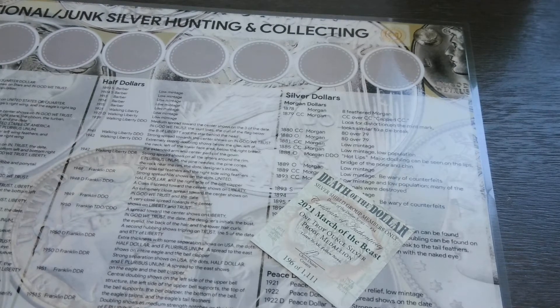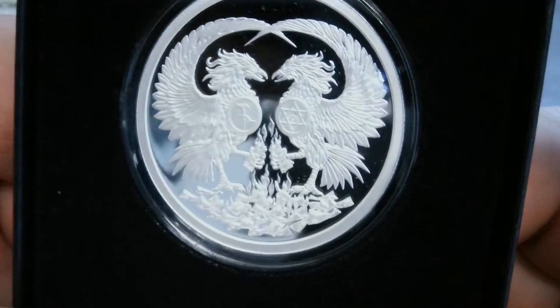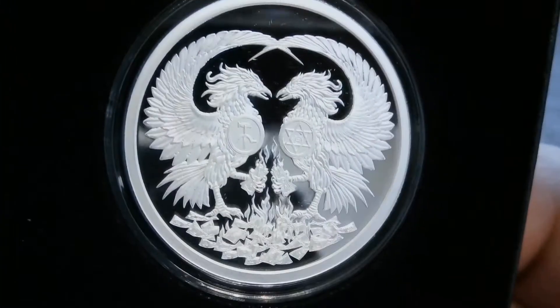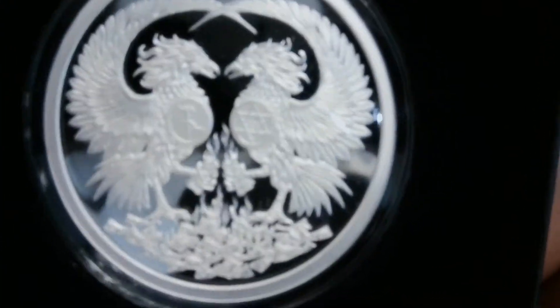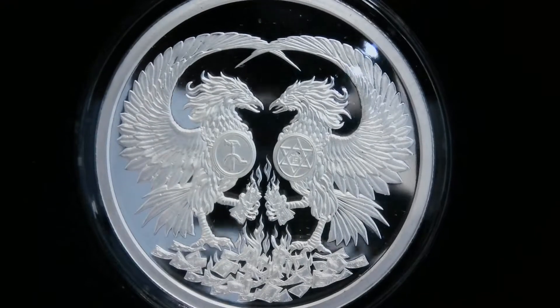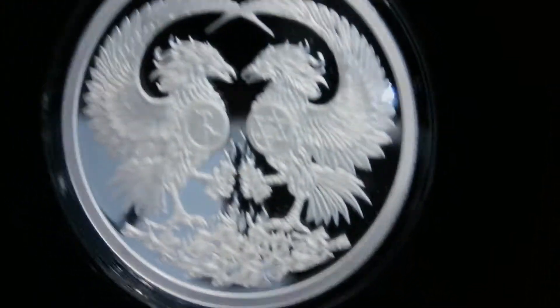I'll actually hold it up while it's in the box. Beautiful detail, nice mirror finish. I love how both of them are meeting like with their god — that's awesome, such a nice design. Silver Shield really puts out some really nice designs.